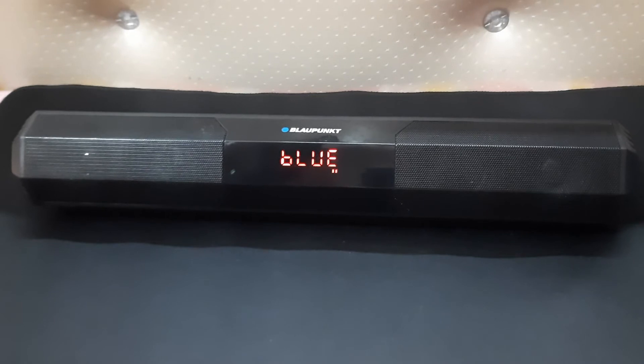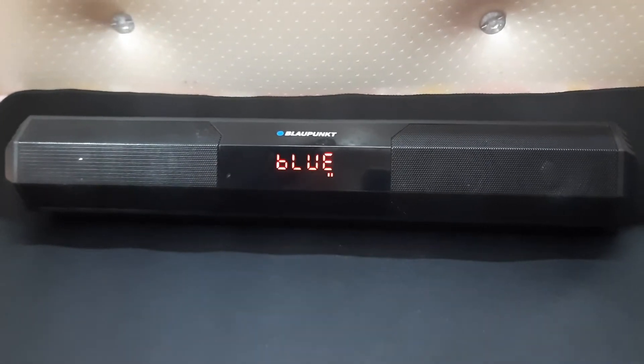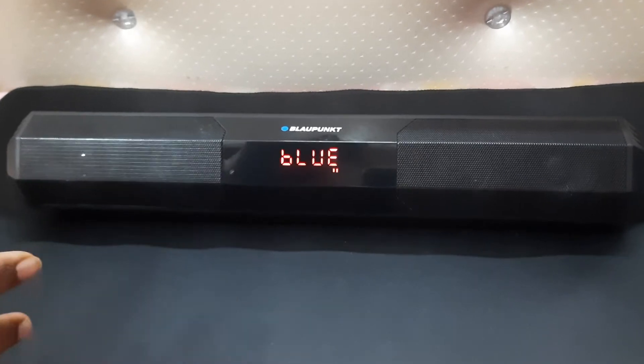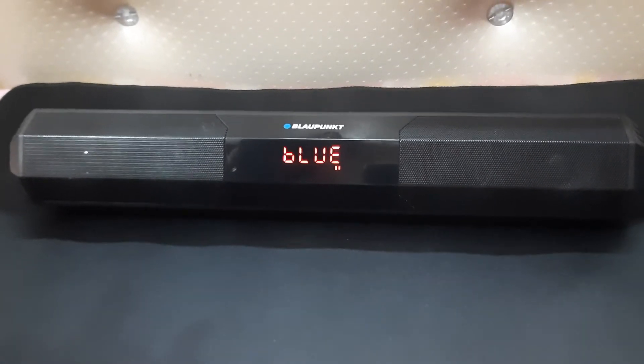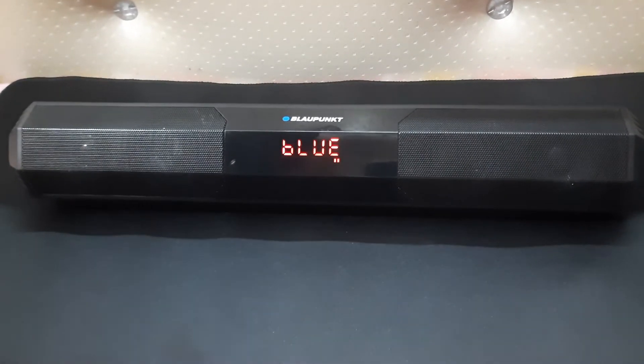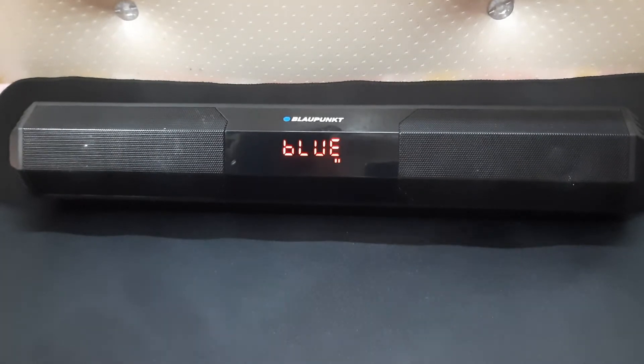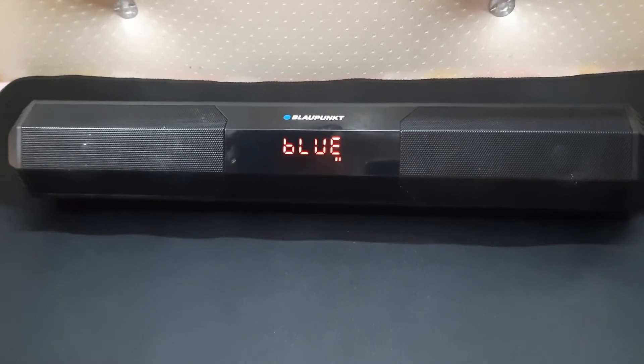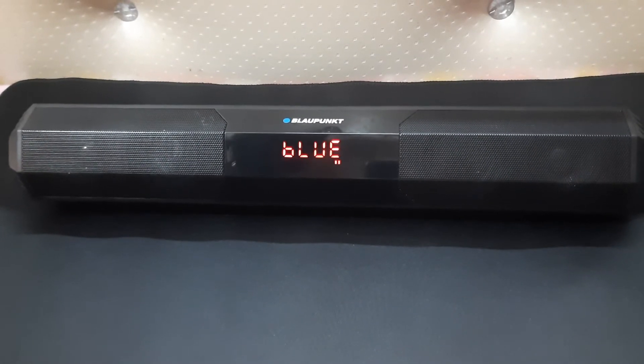So those are the three problems. The worst of them is the Bluetooth connection issue. For now I have been using it primarily for watching videos from my phone, which is okay, but I wish it also worked well with PC media files.